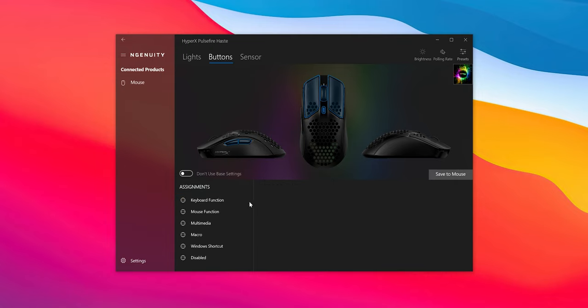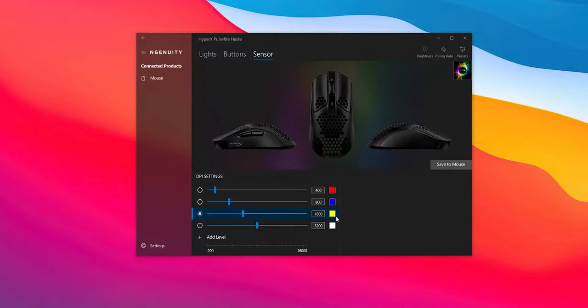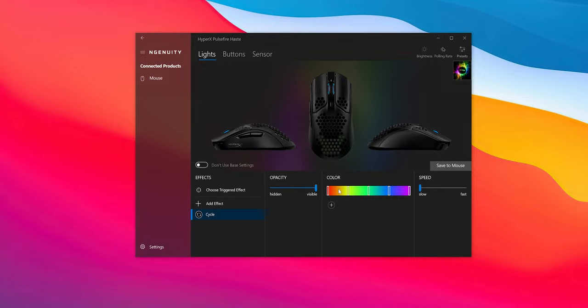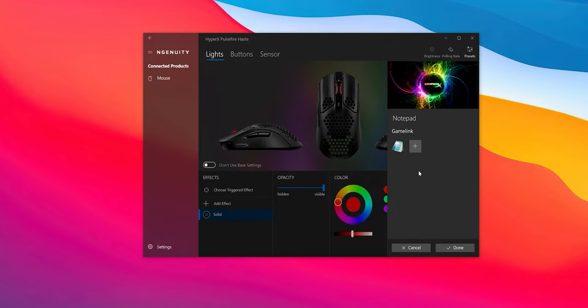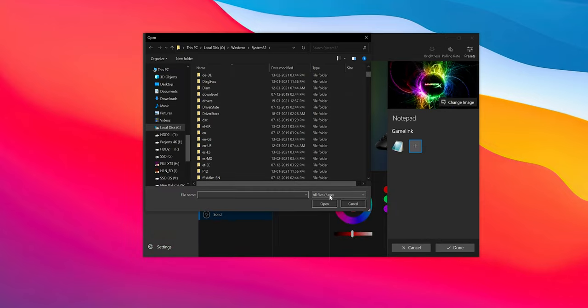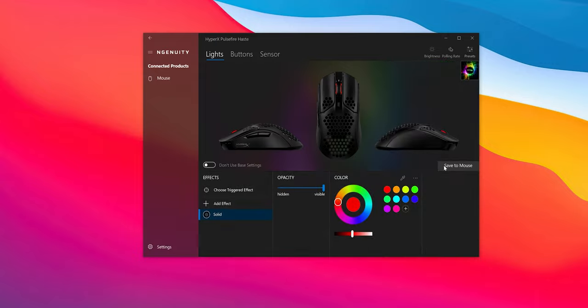The HyperX Ngenuity software is something I wasn't a fan of before, but now they have completely redesigned the app and I like this approach much better. The customization is adequate — you can change what different buttons do, apply any mouse or keyboard function, and add recorded macros. DPI levels can be changed and the lighting on the scroll wheel can be customized. There are different profiles that can be linked to game executable files, so it will switch to them when those games or programs launch, though it's not like Logitech software which can change profiles based on which program is in focus. The mouse also has onboard memory so you can store settings of a single profile at the hardware level to work without the software.